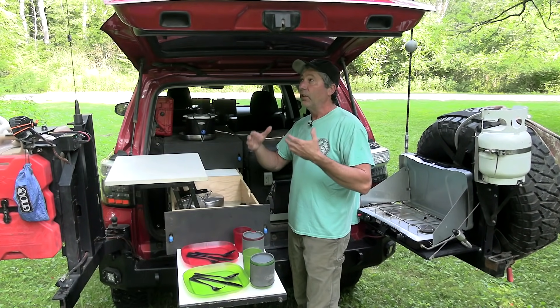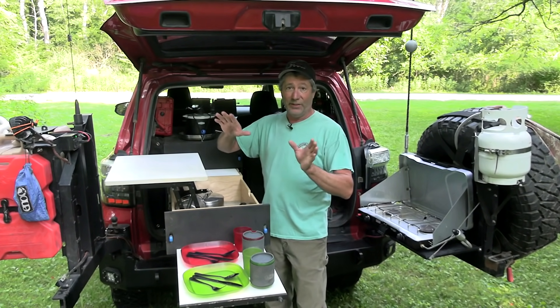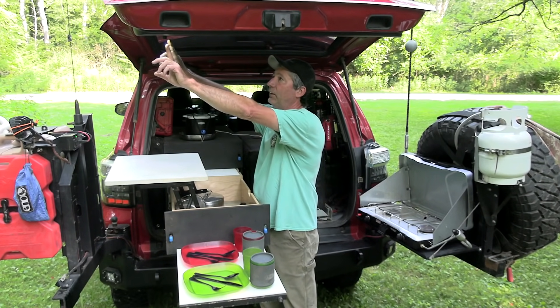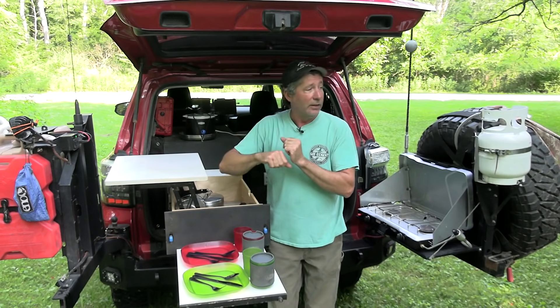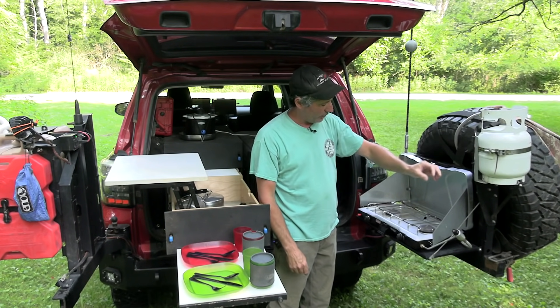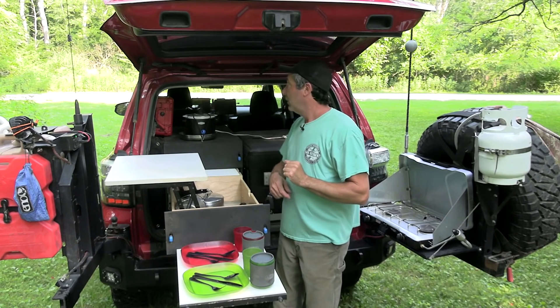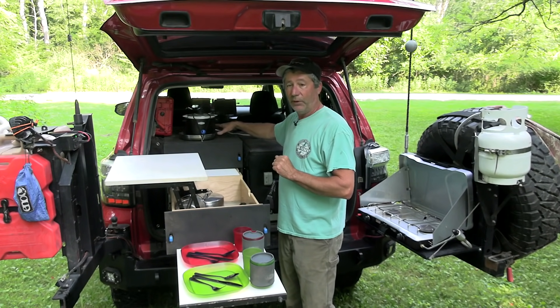We also put in a light system back here, working off a switch right there. You can't see it right now because it's broad daylight, but we have two LEDs pointing straight down onto the surfaces here, another LED here pointing straight down on the stove, and one back in here so we can see the top of the fridge.